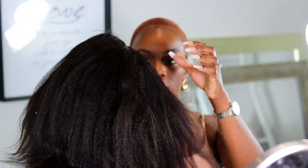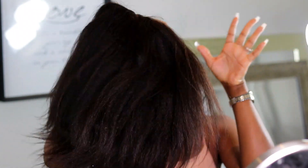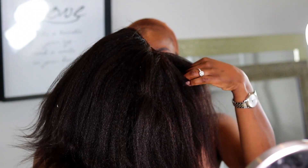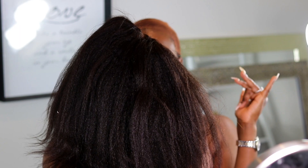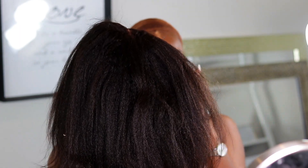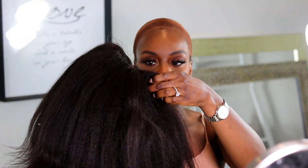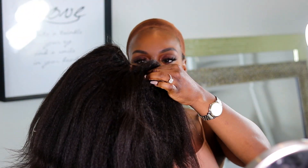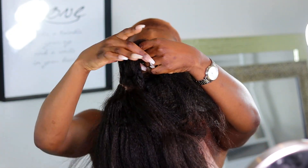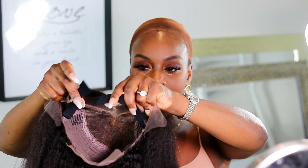This is the unit fresh out of the packaging — it has so much texture to it, super kinky. It's giving me like a blow-dried look, like if your hair was super natural and you blow-dried it straight. When I say natural, I mean like 4C — 4A to 4C hair. This is what it would give, or even if it's relaxed hair that's air-dried, it gives me that kind of texture as well. On the inside of the cap it comes with an elastic band.